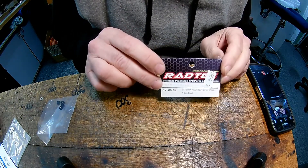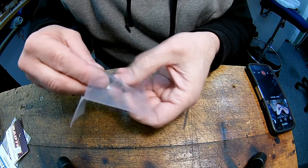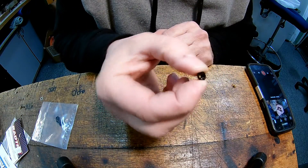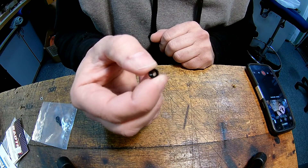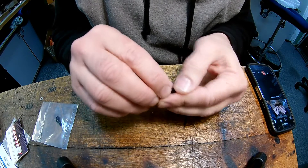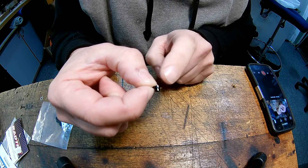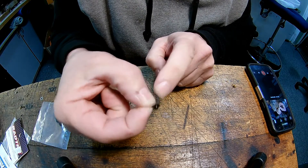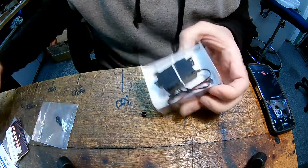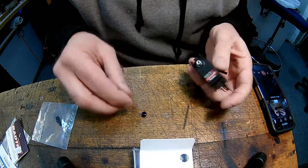They're made by a couple of companies. One is Radtec — if you can see there, they make a nice little black one. It suits about maybe 80% of the servos on the market; it doesn't suit some with very tight ears. But what it is, is just a machined stepped collar, or stepped shim, that goes into the ear of the servo. See the little step there — this takes a countersunk screw to actually hold it in place.